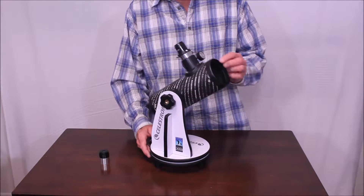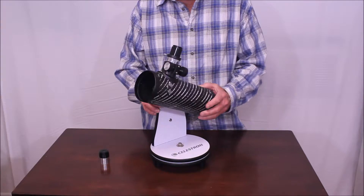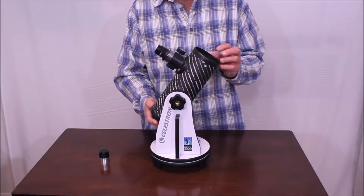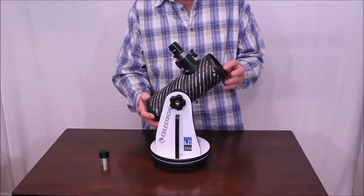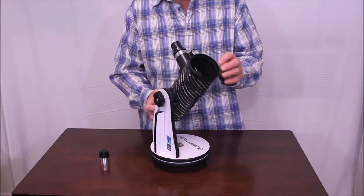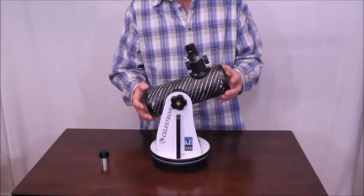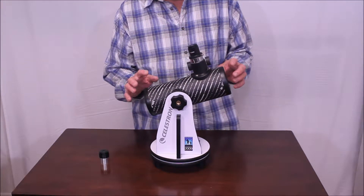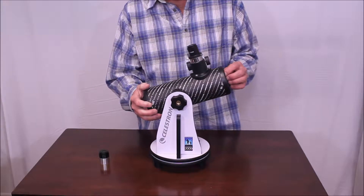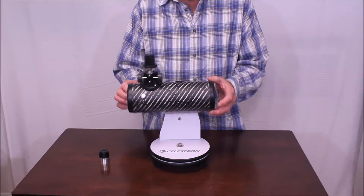This is called the Celestron First Scope. This mount is called a Dobsonian mount, and there are many reasons why this is a really popular mount. It's very effective, very easy to use, very well balanced. And that's one of the high points of this telescope. The telescope is very, very inexpensive — you can buy this online for about $40 new, and yet it's a pretty useful telescope.